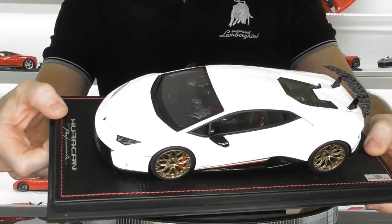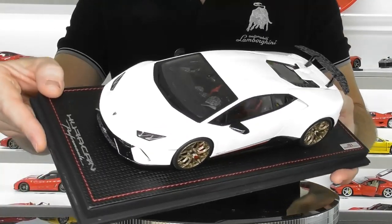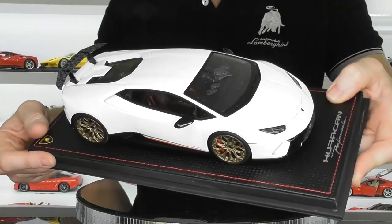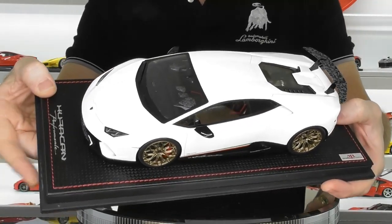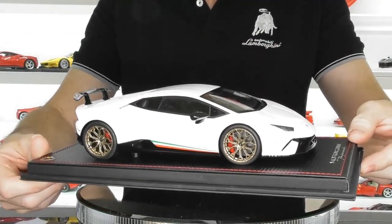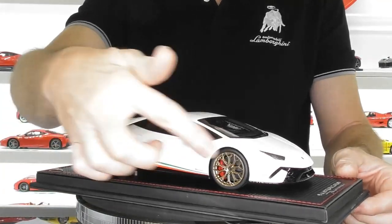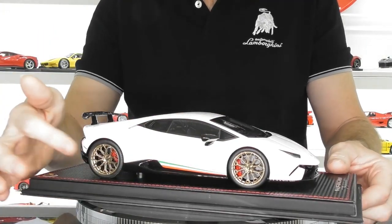The paintwork is beautiful, as you'd expect from MR Collection or BBR. The paint finish on resin models is very high, but you'd expect that for the price point — this was $429 US dollars, so it's not cheap, though slightly less than many other MR models which are around $449 USD. The wheel detail is really good — the castings are nice and crisp, quite delicate looking. The brake calipers and brake rotors are detailed very well front and rear also.